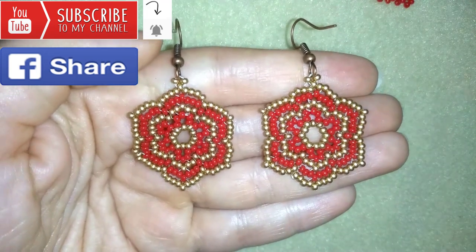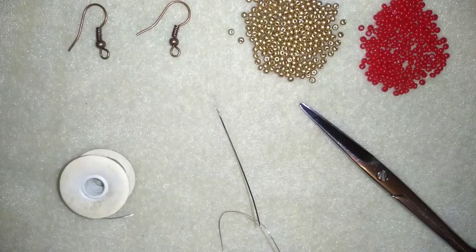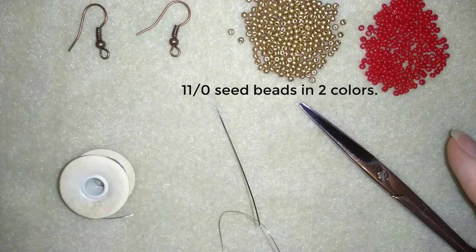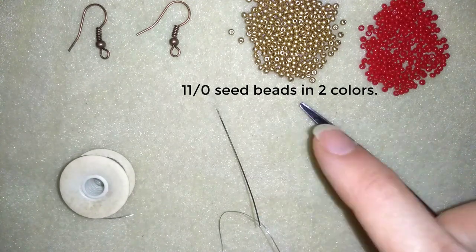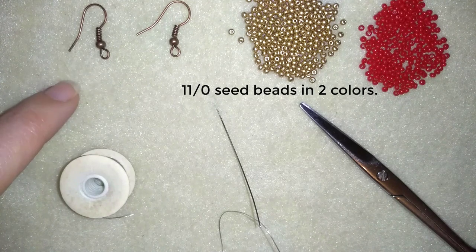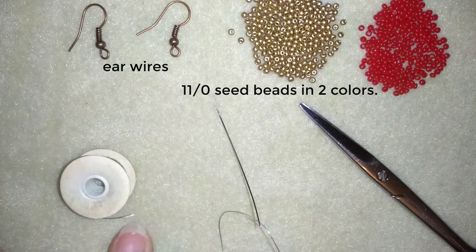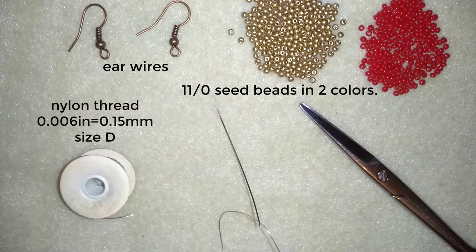Thank you so much for watching. Now I'll start with the list of materials. What I need for this video are two colors of size 11/0 seed beads — you could use 10/0 seed beads as long as both colors are the same size. I use ear wires in a beautiful old gold color, nylon thread that is 0.006 inches or 0.15 millimeters, which is size D. You could use monofilament or FireLine, whatever you like. I use a size 10 beading needle and scissors.